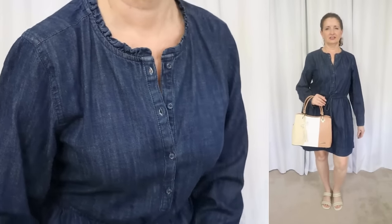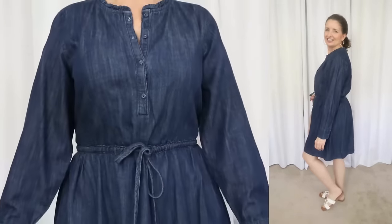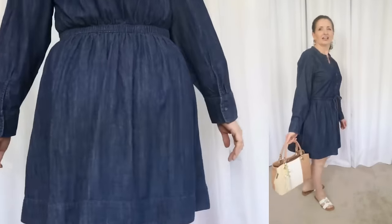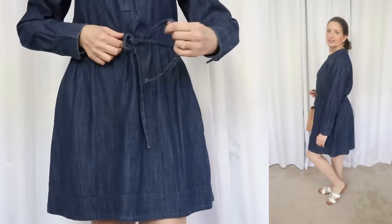I just love a denim dress in the spring. This one has a V-neckline with a tiny ruffle detail at the collar. The bodice has functioning buttons and the waist has elastic and a working drawstring, so you can kind of get a custom fit. There are side seam pockets in the A-line skirt with buttoned cuffs at the wrist. Worth noting, the fabric on this dress is a substantial weight — not a lightweight paper-thin chambray, but also not as heavy as a pair of denim jeans.